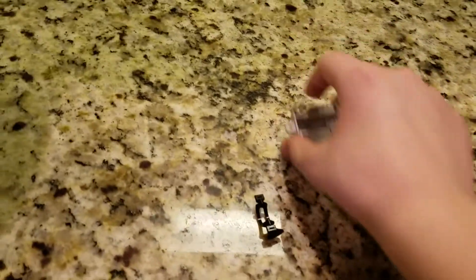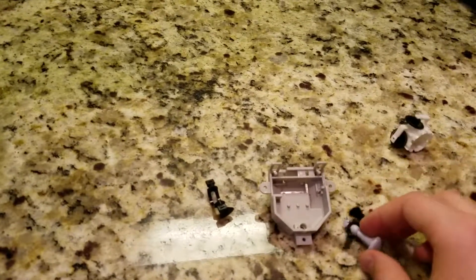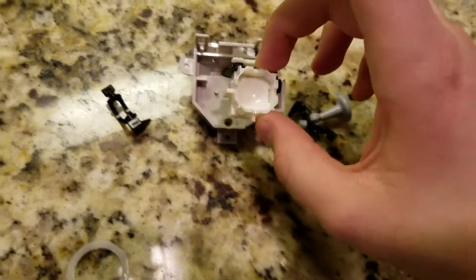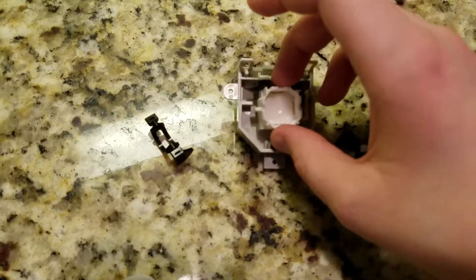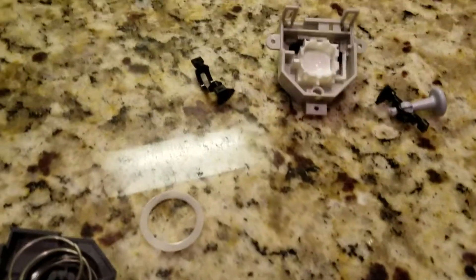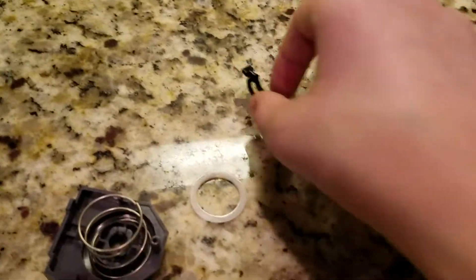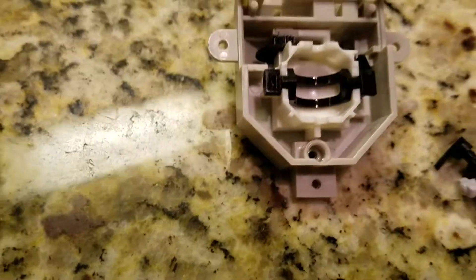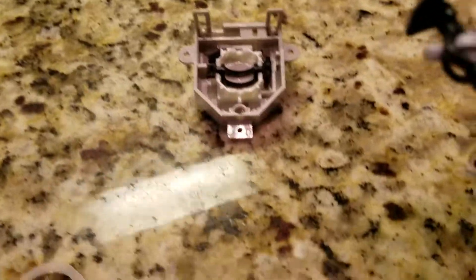Today I'm going to show you a quick little video on how the N64 joystick works and why it wears down. Here it is all taken apart. What happens is this little bowl here has these two gears that you may have seen. It has this gear — it's hard seeing this through a camera — and it has the joystick itself.